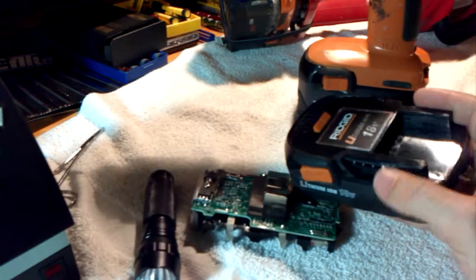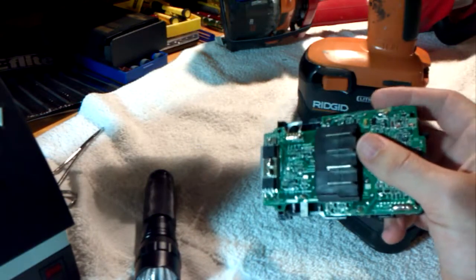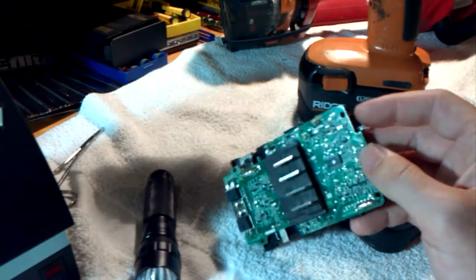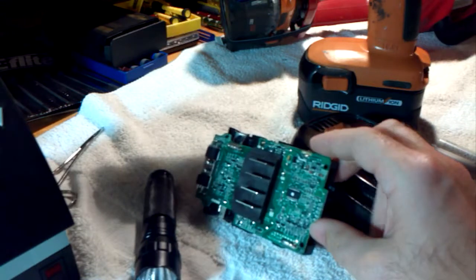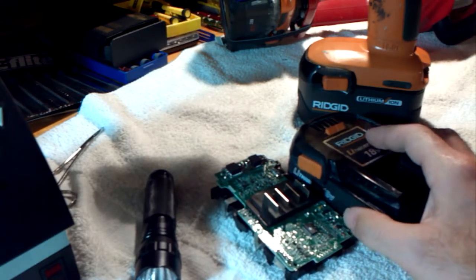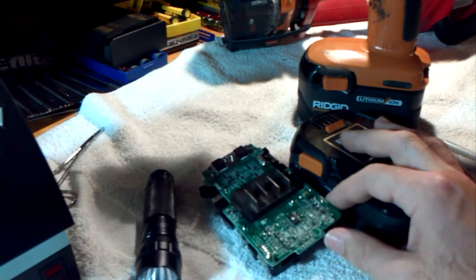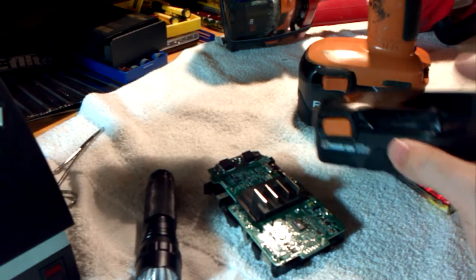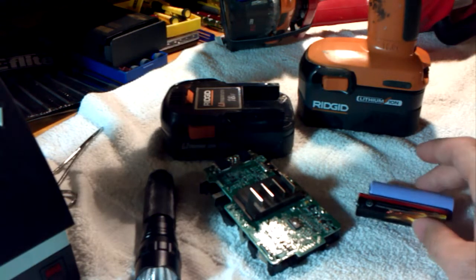Since Rigid is so conservative with their voltage control circuitry, this thing shuts off probably a lot sooner than it needs to — to be extra safe, I suppose. They're trying to protect the batteries from going too low, but the end result is you just don't get as much charge out of it as you should be able to, because the circuitry is too conservative and they don't balance their cells properly. It just isn't done as well as it could be.